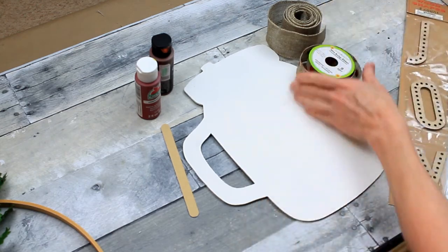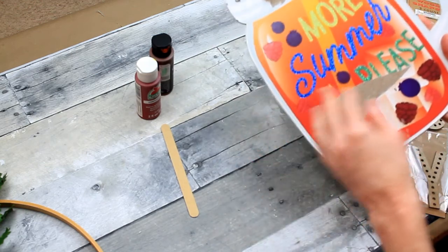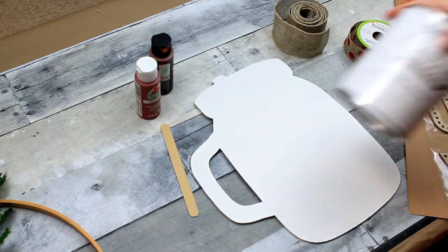I've already painted the back of this sign — you can see here that it was a summer sign from Dollar Tree. I used two coats of white chalk paint and let it dry well.